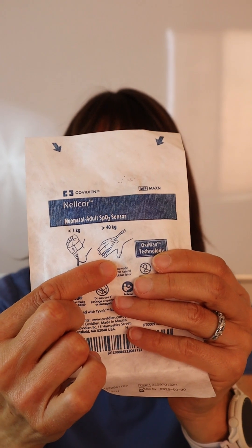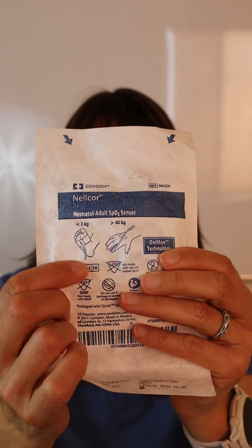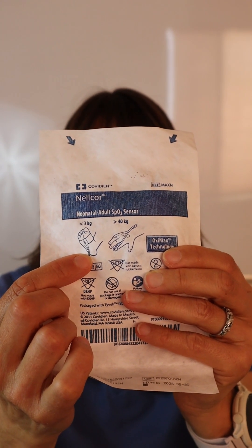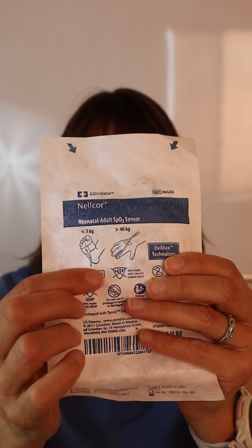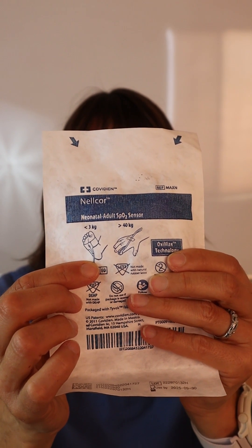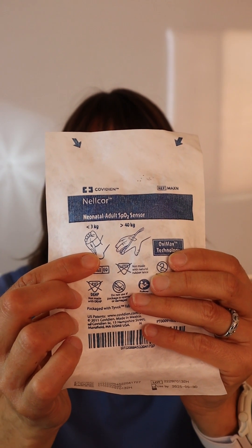Remember a toe is always another option, or you could use this for small children or infants and wrap it around their entire foot. Instead of shining through the finger only, it shines the light through the patient's foot — the same technology as a normal pulse oximeter to give you a good reading, but this only works on very small children and very small feet.